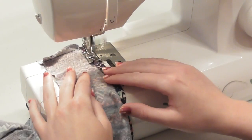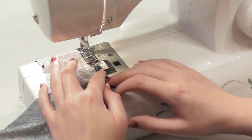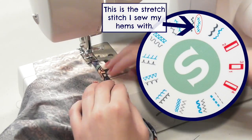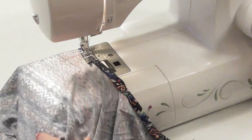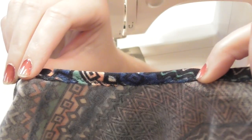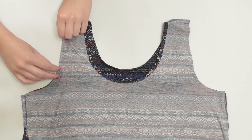Continue double folding and pinning all the way around the front of the neckline, then sew to secure the hem. Sew the hems with either a stretch or a zigzag stitch, but because the hems are visible, I like to choose a more decorative-looking stretch stitch so that it looks really nice. When sewing around curves, really take your time and try not to pull on your fabric — just guide it through the machine carefully. Once you're done, you'll have a neatly finished neckline.